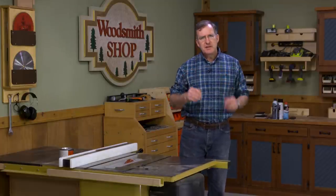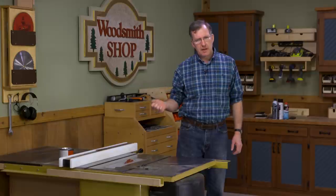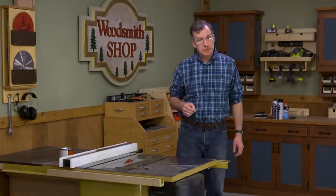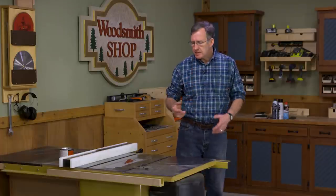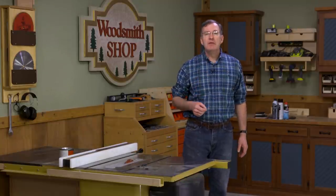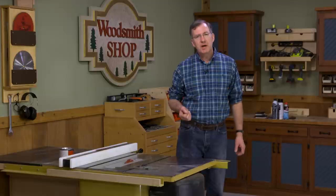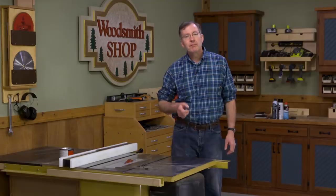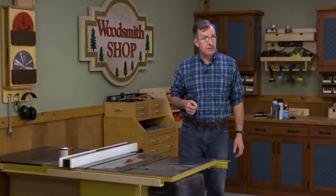Table saws are notoriously difficult to get good dust collection on, so the sawdust tends to build up quite a bit and we need to get it out of there for a couple of reasons. One is that it's going to impair the ability of your dust collection system. Two, eventually all that sawdust will create an environment which will start to gum up the workings of the mechanism of your saw. And third, it's a fire hazard.